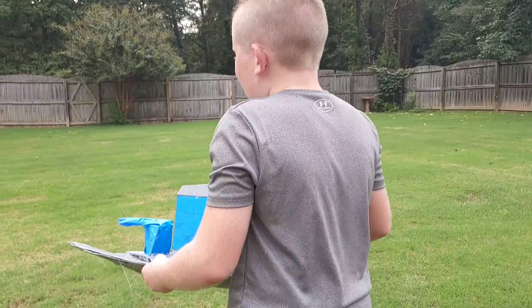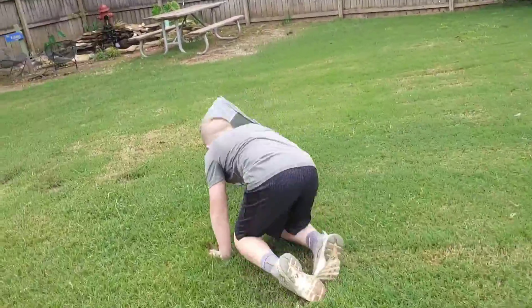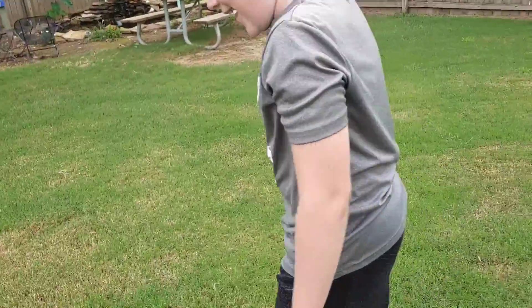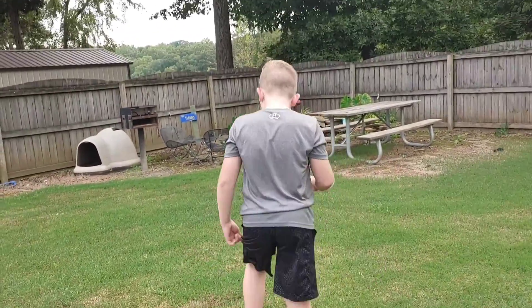Unfortunately, we had some miscommunication during this and there were some pretty bad things going on. So we have some bloopers. We're gonna go do the float tank — what in the world?! I think there's like a hole in the ground. I don't even know what I fell on. I'm done with it.